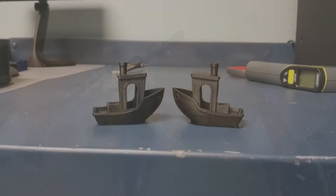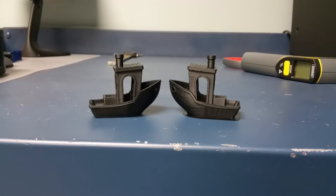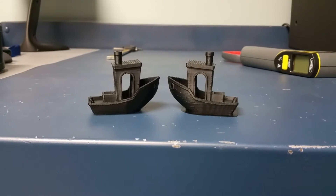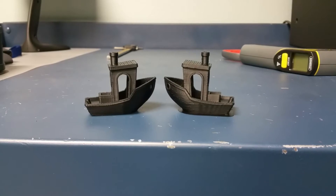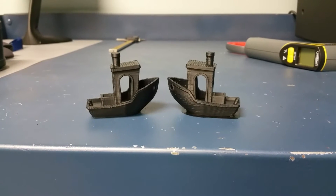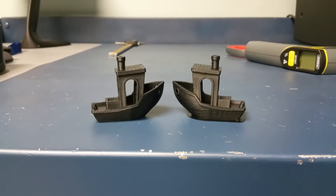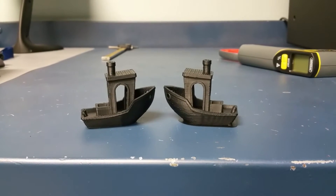Here you go — these are the two prints from my Cubicon Single Plus at 500 millimeters per second. The one on the left was printed with the CubiCreator software, which is the stock software that comes with the Cubicon Single. The one on the right was done with Simplify 3D.